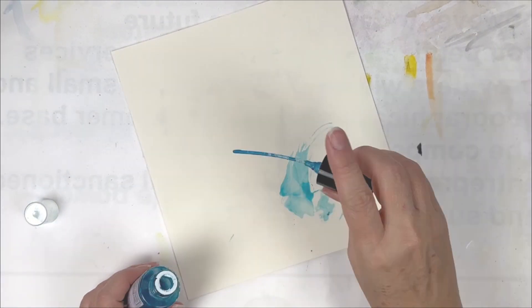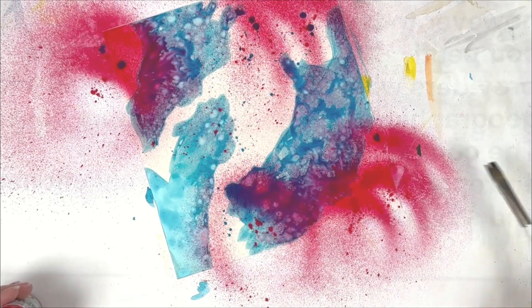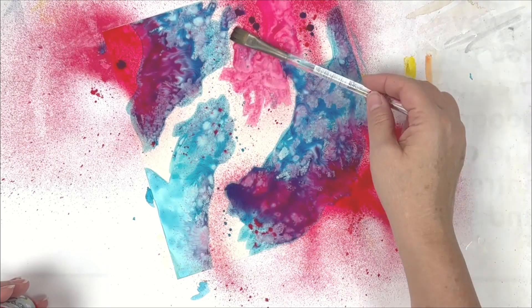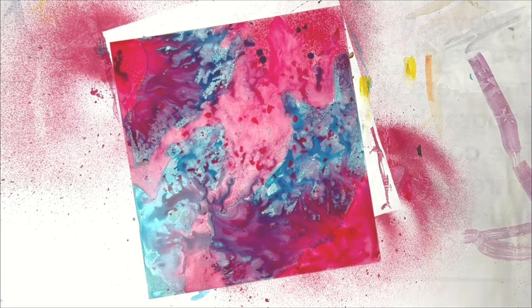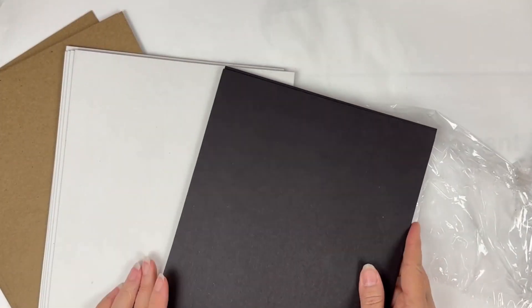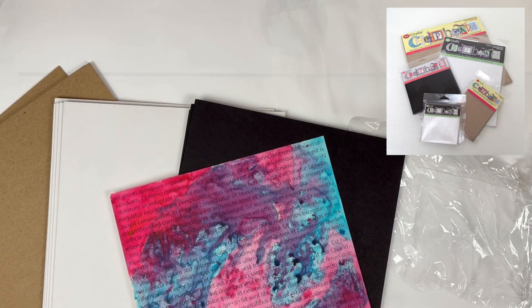Working with the matte adhesive backed film, I'm applying some Marabou art sprays to the surface of the film. Because the Marabou sprays are not water soluble once they are dry, I can then turn around and run that film through my inkjet printer, adding some dummy text to the background.